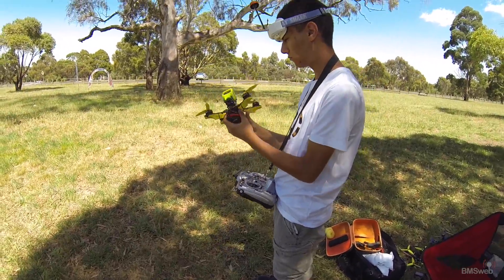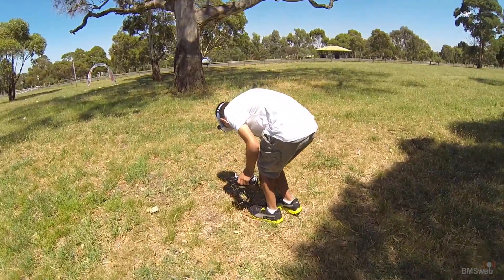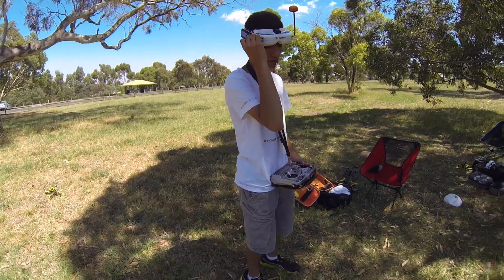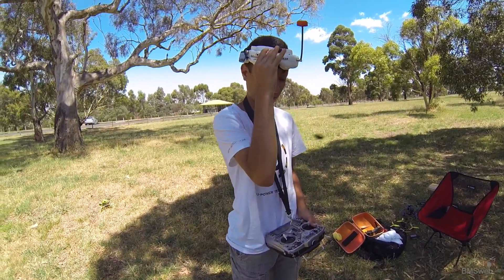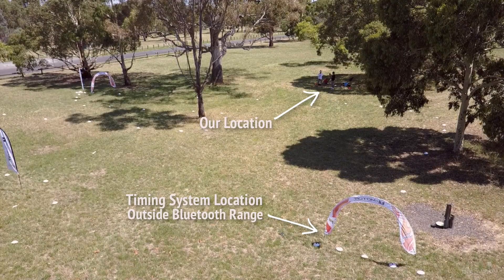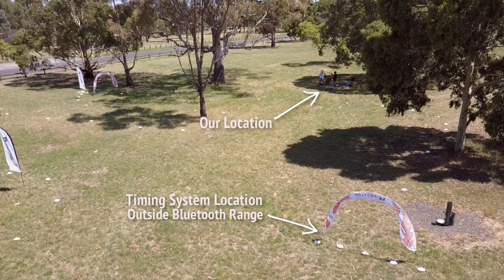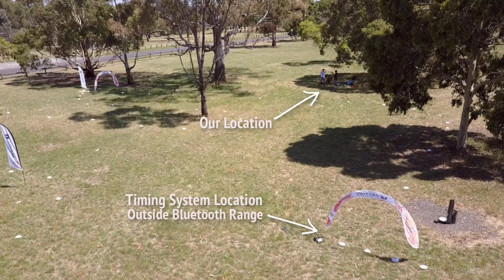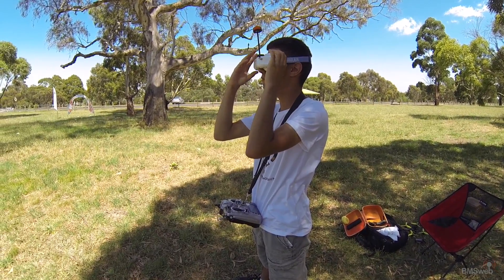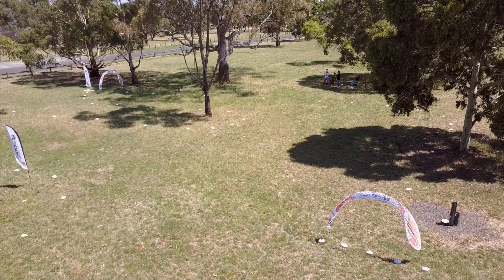Now we're going to demo a flight. Thomas is going to do a few laps — he's recording with the GoPro and DVR running too, though we'll probably just use the GoPro since it's 60fps and more accurate. We've also got the Mavic up in the air getting some aerial shots so you can see exactly what we're doing, how the track is laid out, and where we are in relation to the gate. After he finishes his laps we'll go and retrieve the data — hopefully he doesn't hit the Mavic.